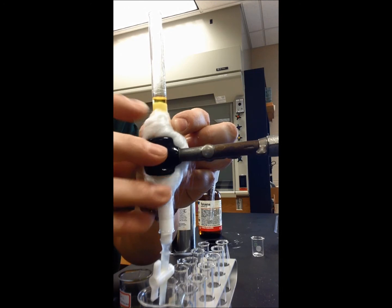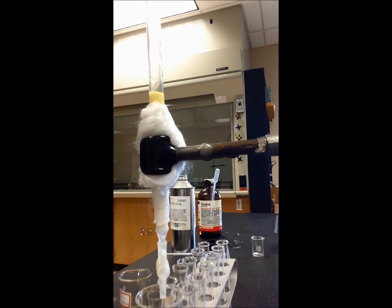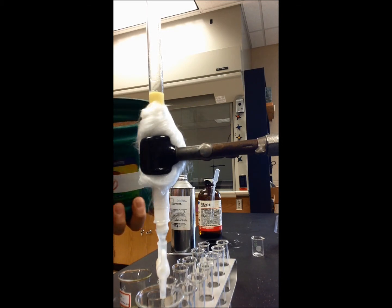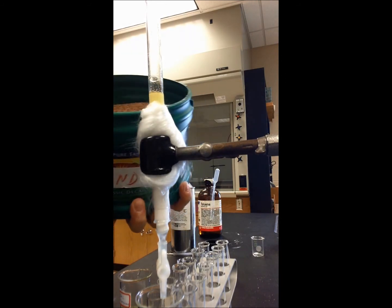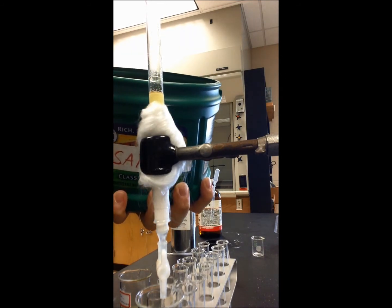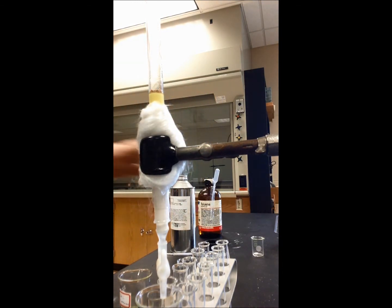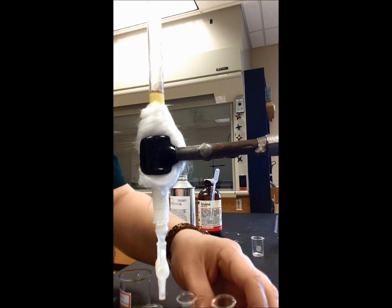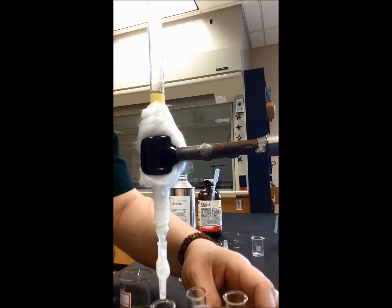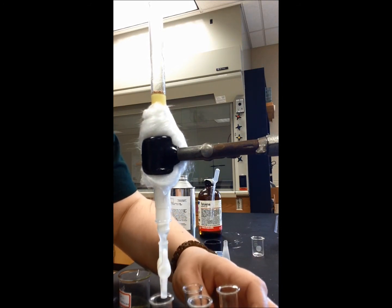I'm going to wait and drain off the alumina again until it just touches the top. Then I'm going to add just a little bit of sand. Now I'm ready to start collecting my fractions — I'm going to line it up into that first collection vessel.